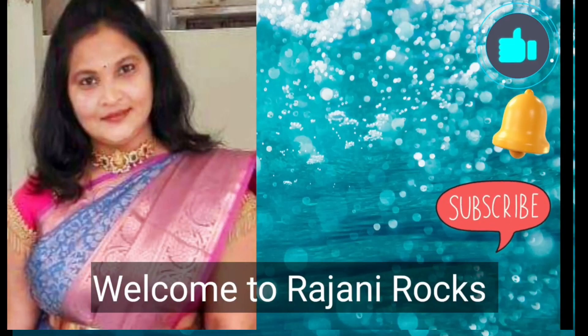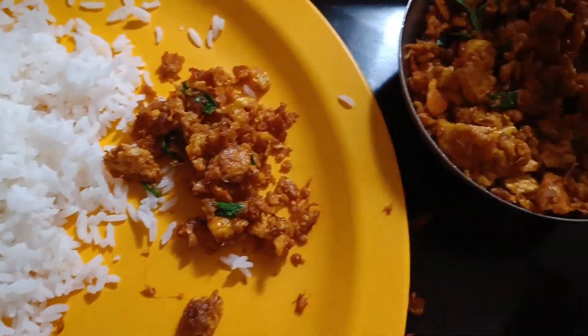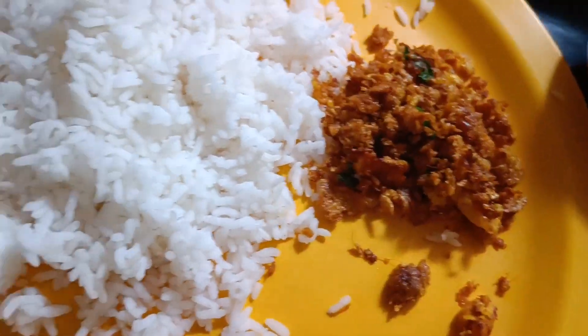Hi guys, welcome back to our channel DRAJJINROCKS. Today we are going to mix a very quick recipe for ginger and egg combination.